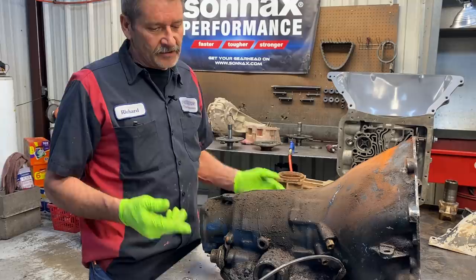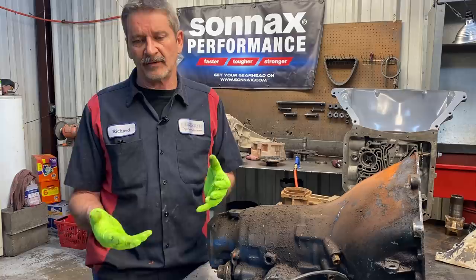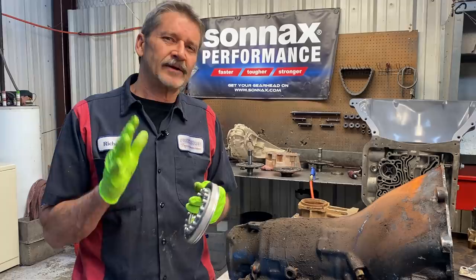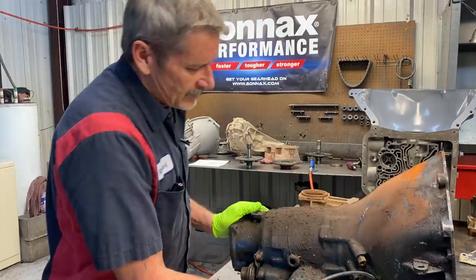We've got a TCI drum coming - a five-clutch drum, 34 element/36 element style sprag, really nice piece. It should be here tomorrow along with the overhaul kit. We do have a piston here that we've had machined down - we do about ten to fifteen of these at a time. We cut it down to the thickness of a clutch and a steel so we can put five clutches in third gear. That's a must on every one we do, whether it's a six cylinder or your grandmother's car.